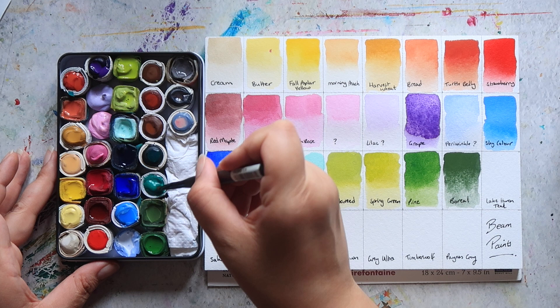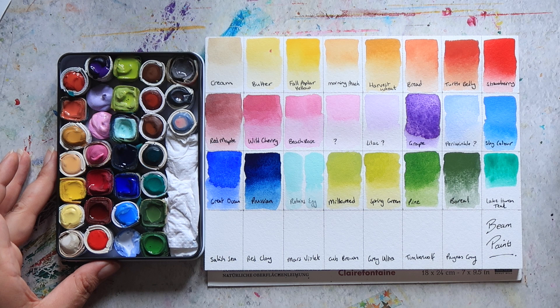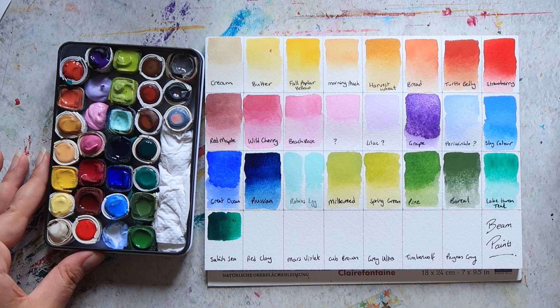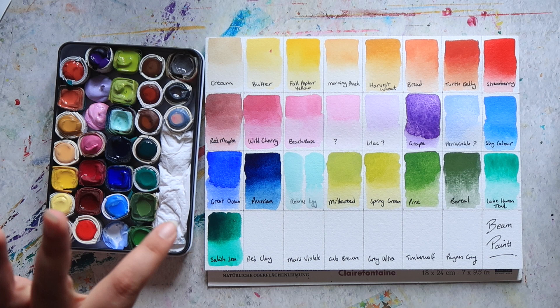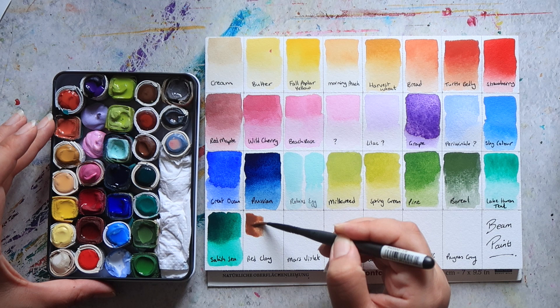Then we have Lake Huron Teal. Interestingly, this and the next one are the same pigment — PG7 — but Lake Huron Teal is a lot lighter in pigmentation. The next one is Salish Sea, and this is more what I would consider your typical PG7 phthalo green type of colour. It's a much stronger, darker colour than Lake Huron Teal. I didn't notice they were the same pigment when I ordered them; the swatches on the website looked really different.